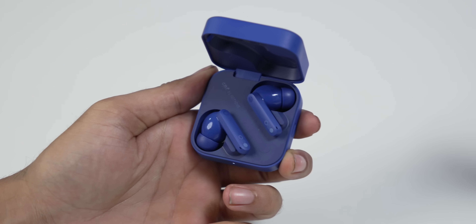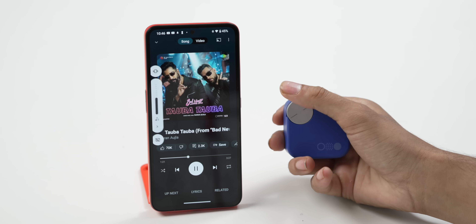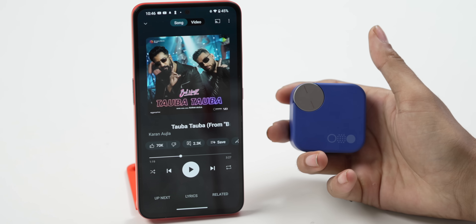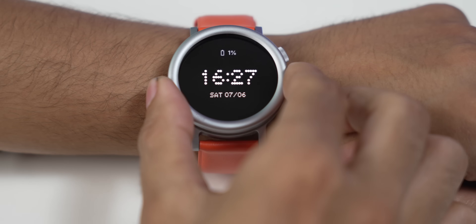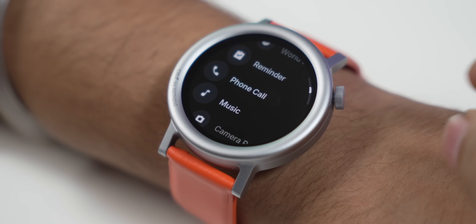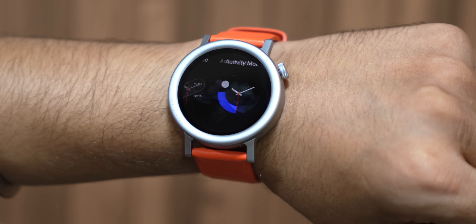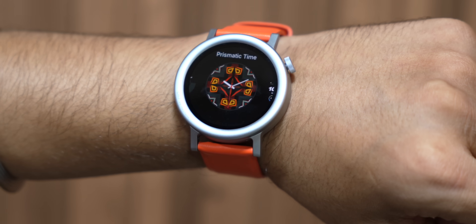Let's talk about the Buds and the Watch. I used the CMF Buds Pro 2 for some time — this time they've made the knob on the case functional. If I turn it, it increases the volume; if I press it, it plays and pauses the song. It has 50dB ANC. I also used the CMF Watch Pro 2 — it has a swappable bezel and rotatable crown so you can scroll through the menu. But it's still very beta — the other day auto brightness wouldn't work, and I couldn't install a watch face on the app. We need more time to test these out.